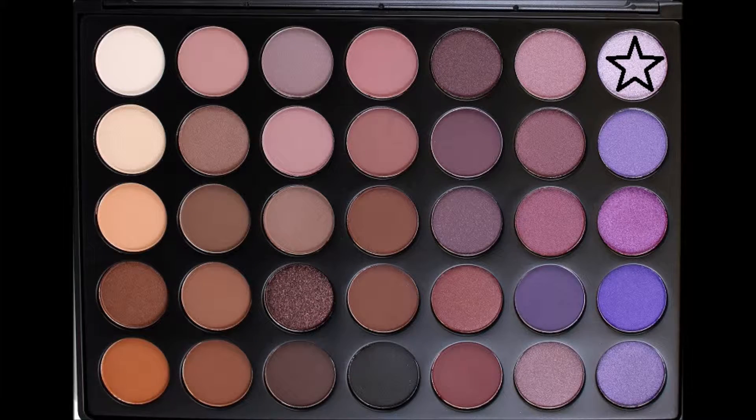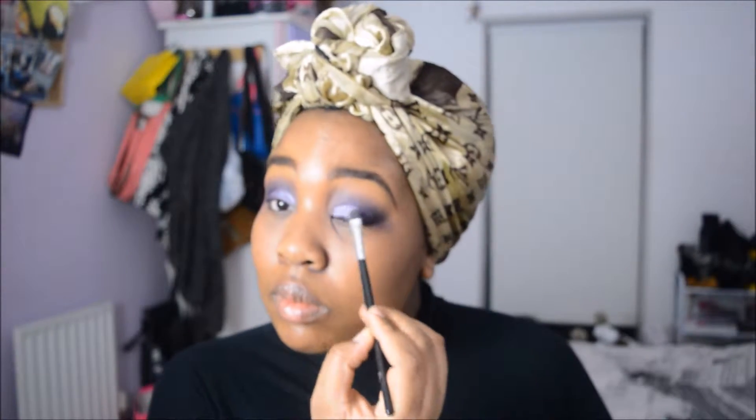I took a Morphe fluffy brush and blended that out — no harsh lines, making sure everything is flowing. Then this beautiful shimmery shade went on just the first two-thirds of my eye, because I wanted a gradient effect, going from shimmer to the more smoky color, and I think it worked in the end.